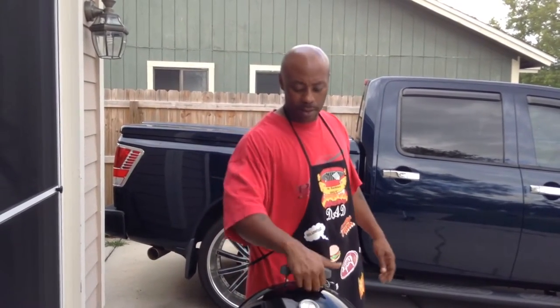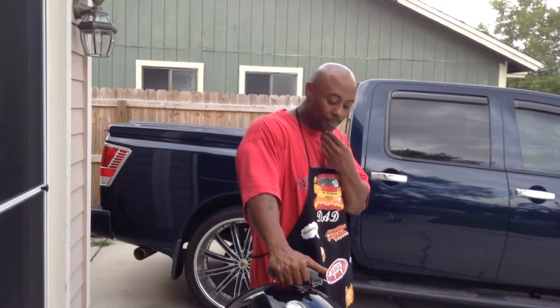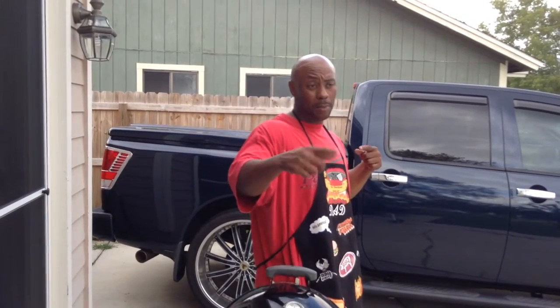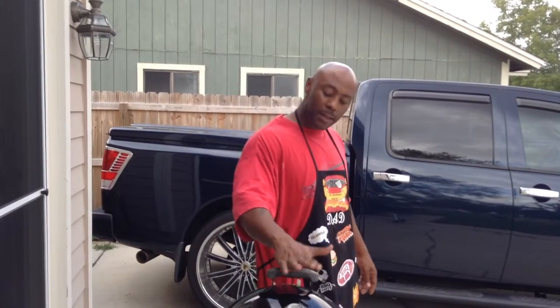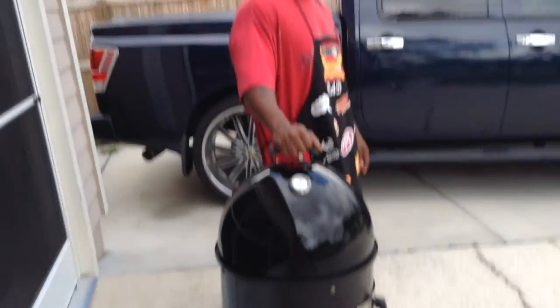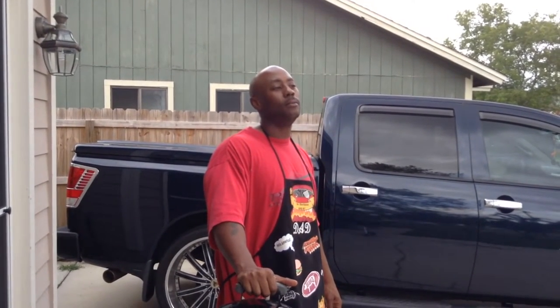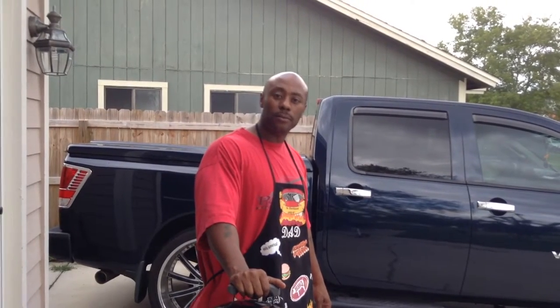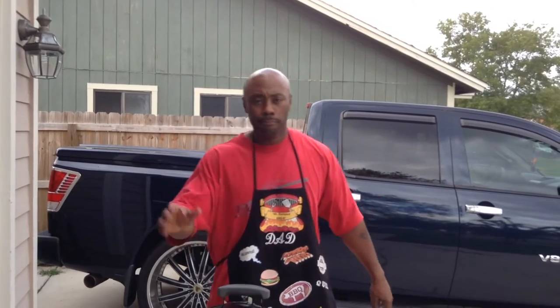I usually fry my turkey, but I've got one in the freezer I need to thaw out, so why not brine one? I've got a video on how to brine a turkey, and we're gonna use this right here — the Smoky Mountain Weber. If you don't know what that is, go check out my video called 'How to Pick a Grill.'